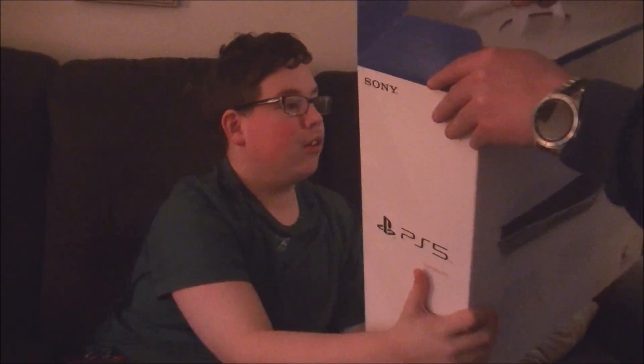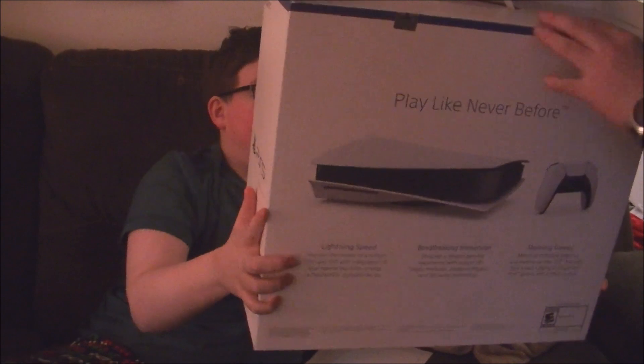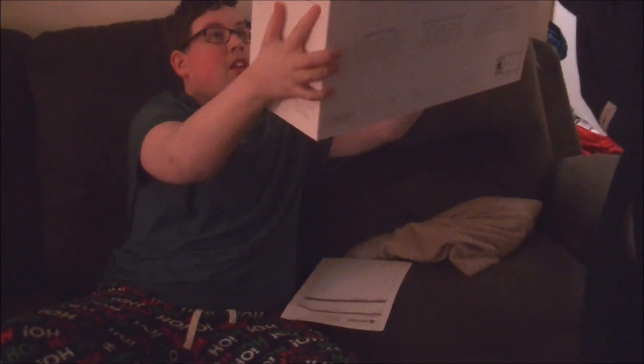Okay, grab the... Pull — yeah, pull the sides. Grab the sides. I already got the side. PlayStation 5, finally I got it.